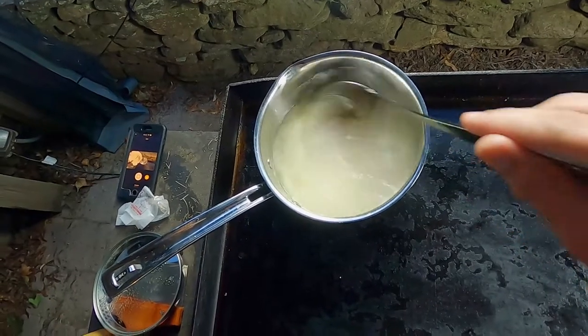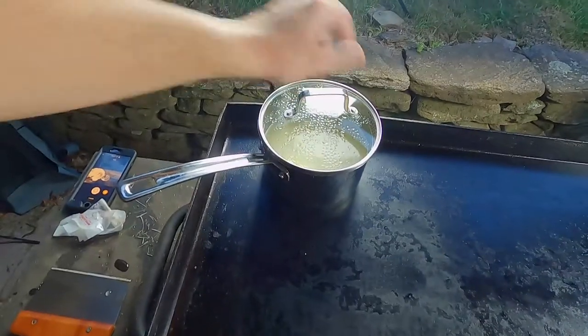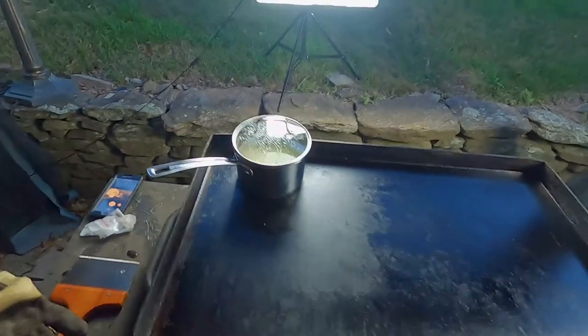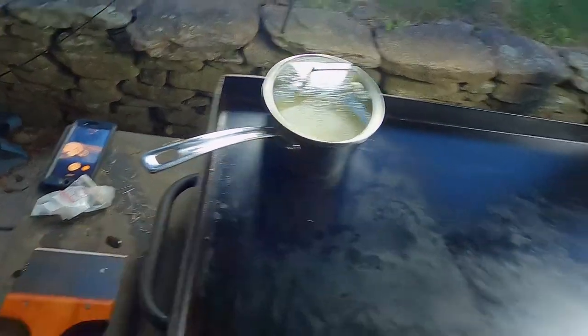Always be sure to rinse your rice beforehand — rinse your rice, it's a tongue twister. Get all that extra starch off. I'm just going to wait for that to come to a boil before I do anything else with it. Also, if you ever cook on a Blackstone griddle with a pot, this gets very hot. Almost burned myself.